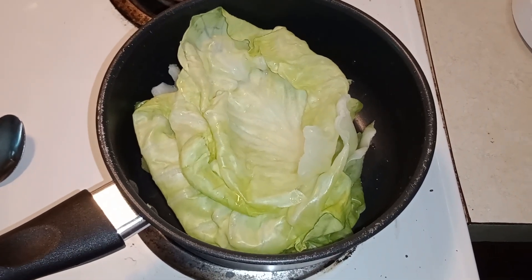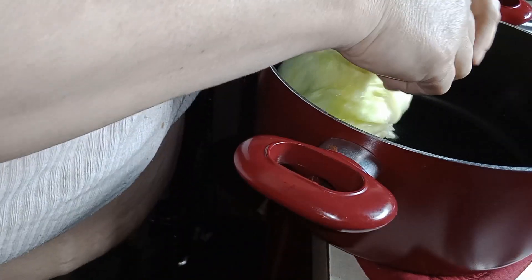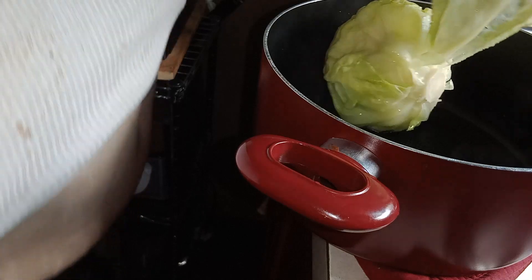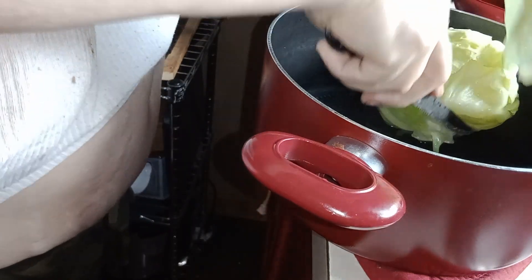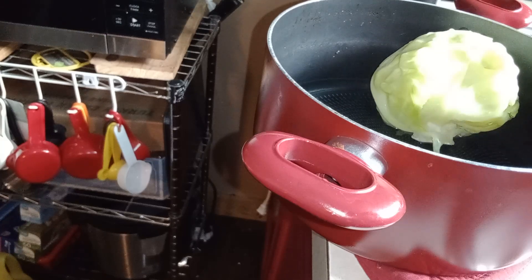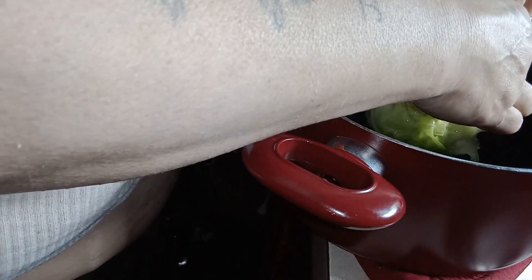For cabbage rolls, you boil your cabbage in hot water until the leaves start peeling off. It only takes a few minutes, then you cut them off as you get them. You're going to need hamburger, onions, and green peppers. This is ours from the garden — I didn't buy this cabbage, it's from the garden.